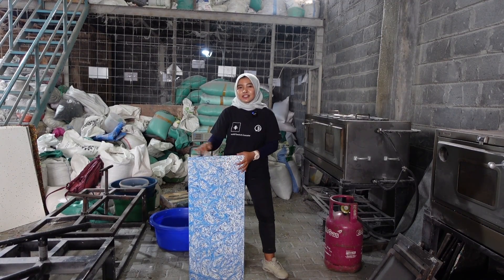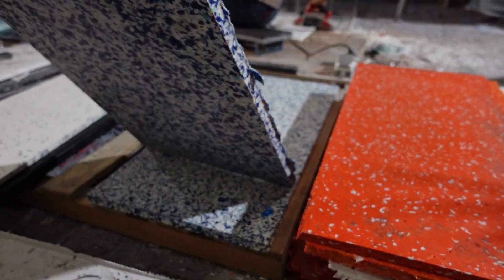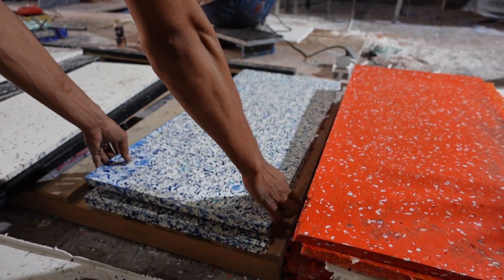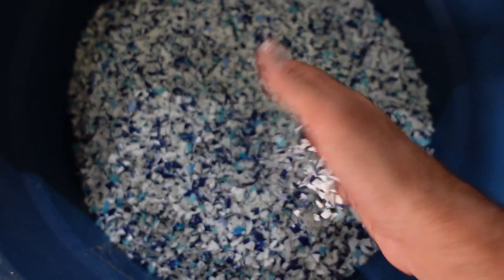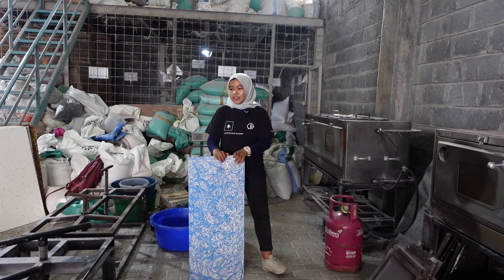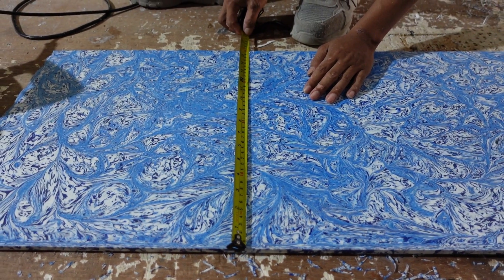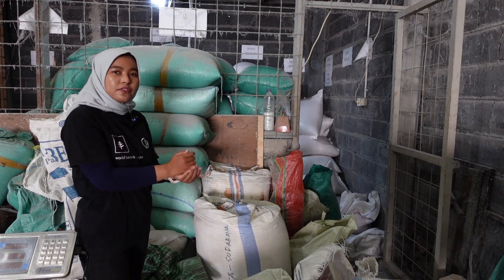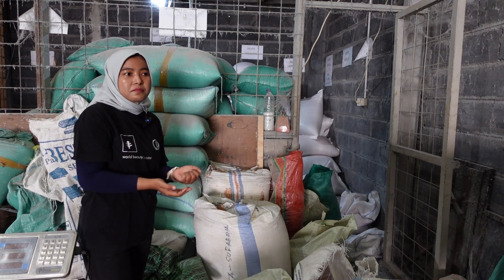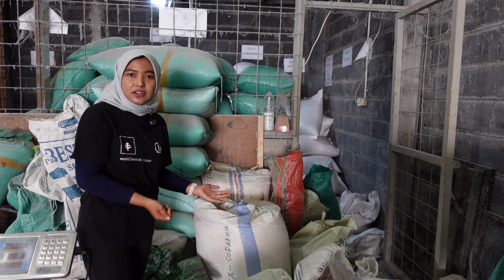We're making one-centimeter seeds in LDPE type of plastic. It comes from water gallon caps — the refill water bottles in big size — and they come in white and blue. This mold size is 40 by 95 centimeters. We get the plastic from a waste bank, but it's low capacity, so sometimes we also get it from waste pickers.